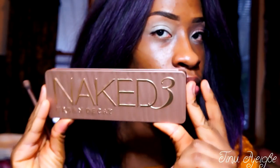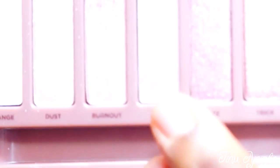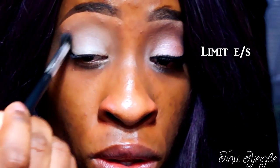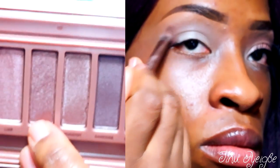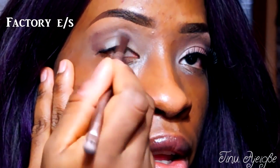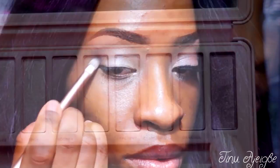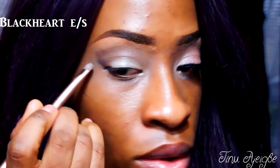Now we're going into the Naked 3 palette and I'm going to go into my first shade called Limit — that's just going to be our transition color. Now we're going to go into a shade called Factory and that's going to go on the tops of our lid and in our outer V area. Now I'm going into Black Heart — that's going on the outer edges of our outer V and we're going to bring it up towards where Factory is and blend them together.